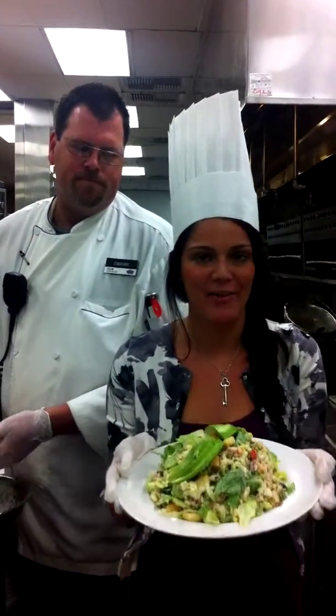So there you have it, Facebook fans. Make sure you come in and try one of the best salads in the entire city at the Grand Cafe.